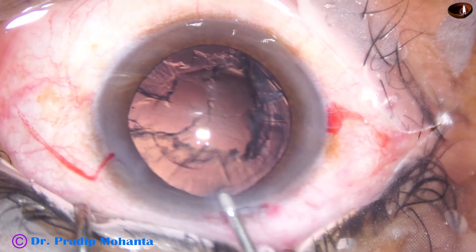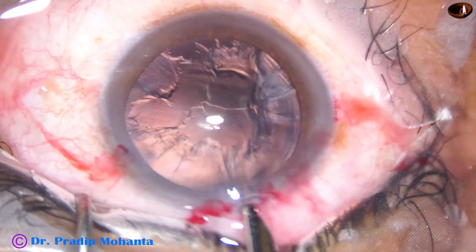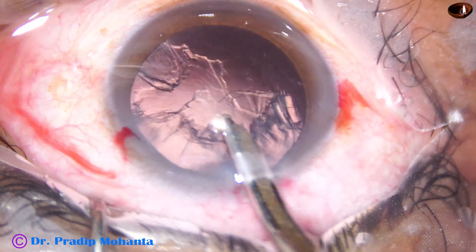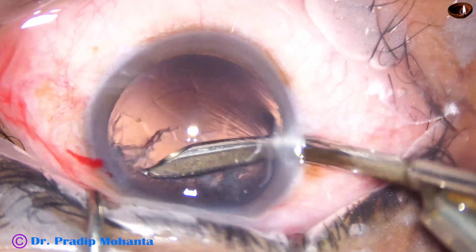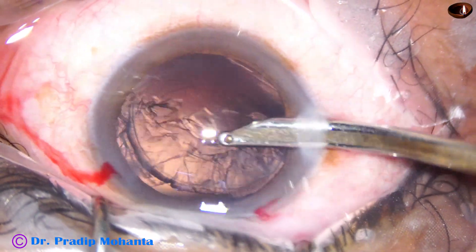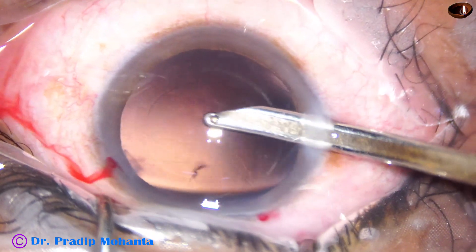And now cortical clean-up. This is a white-bore Simcoe cannula so that the cleaning of cortex is fast. This is a 20G Simcoe cannula — see how quickly he removes the cortex.